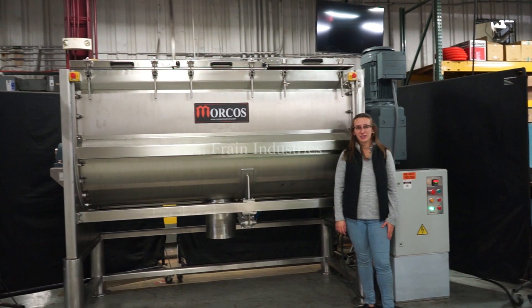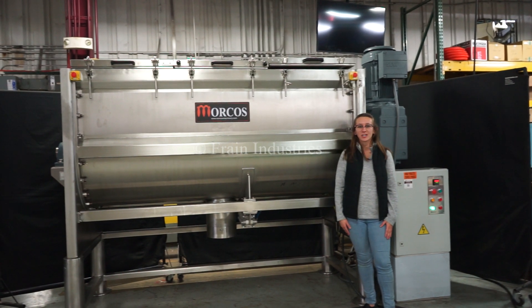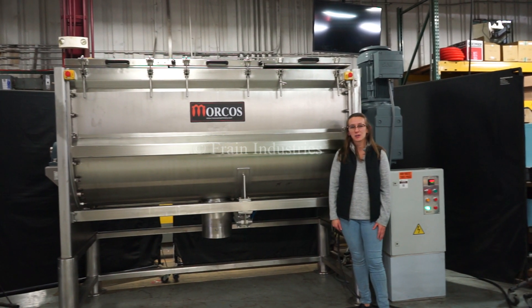Hi, I'm Elena with the Frame Group. Today we'll be cycling your Morcos powder mixer. This machine is currently set to three phase for 80 volts. We recommend reading the manual in its entirety before powering on the machine.